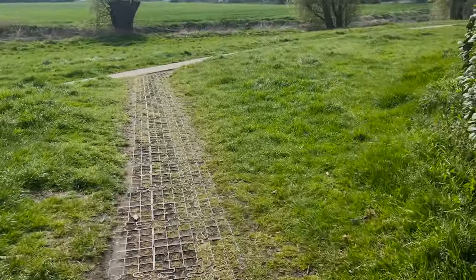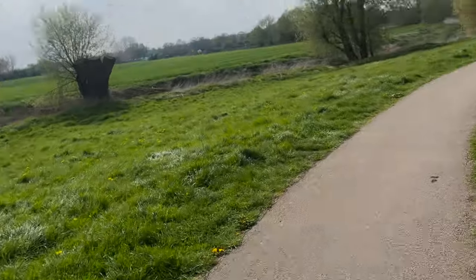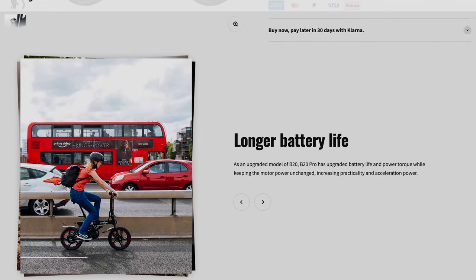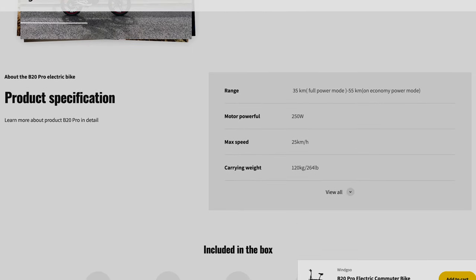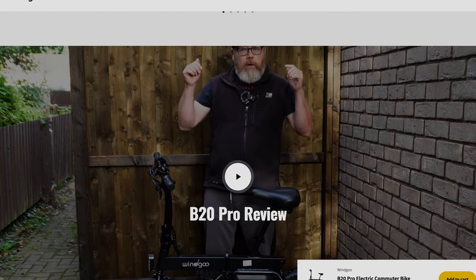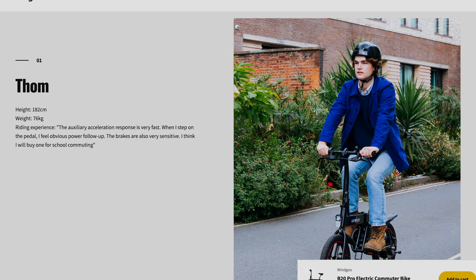If you're looking for a mini electric bike with a bit more range, I'd check out the B20 Pro. It's capable of 35 kilometers on full power and 55 kilometers on economy power mode. The Pro comes in at $649, so for an extra $150 you get around 11 kilometers of extra range. It's worth spending a little bit extra to get that extra power and range.